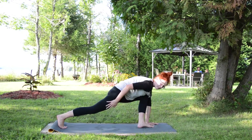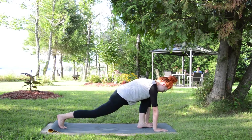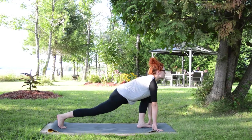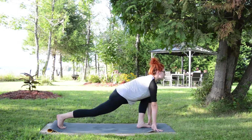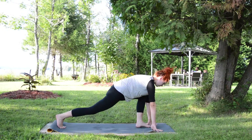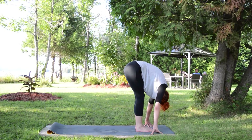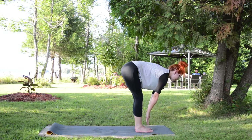It really needs to be a straight line, and then 90 degrees. Push it back and feel the back part of the leg. And now you're going to come up.